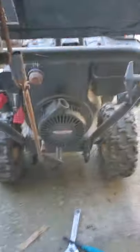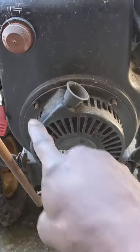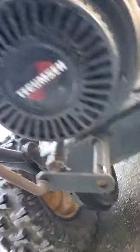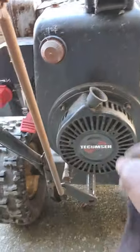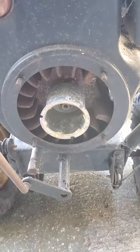Let me show you real quick on this guy here — it's got four bolts, as you can see: one, two, and two more down below that you can't quite get a good look at. That cover is already off, and that's what we're looking at right there.